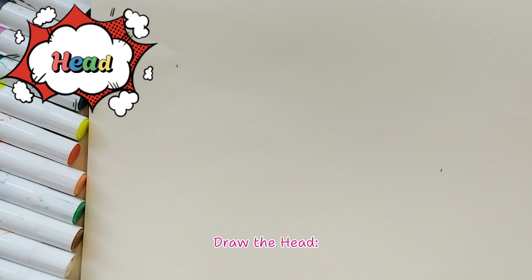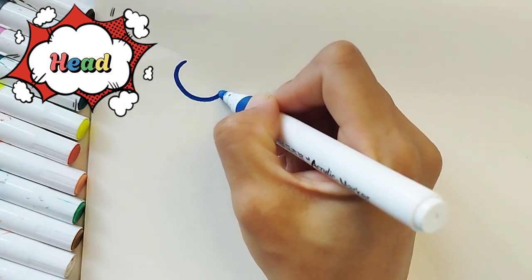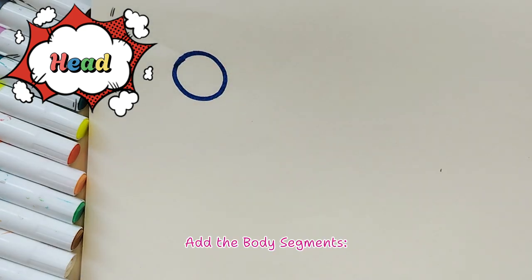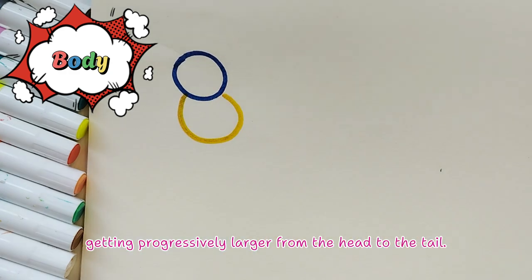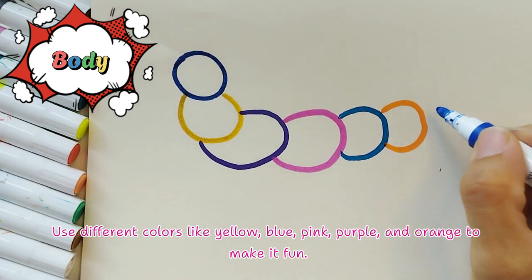Let's get started! Draw the head — start with a small circle for the head. For the body segments, draw six slightly overlapping circles getting progressively larger from the head to the tail. Use different colors like yellow, blue, pink, purple, and orange to make it fun.